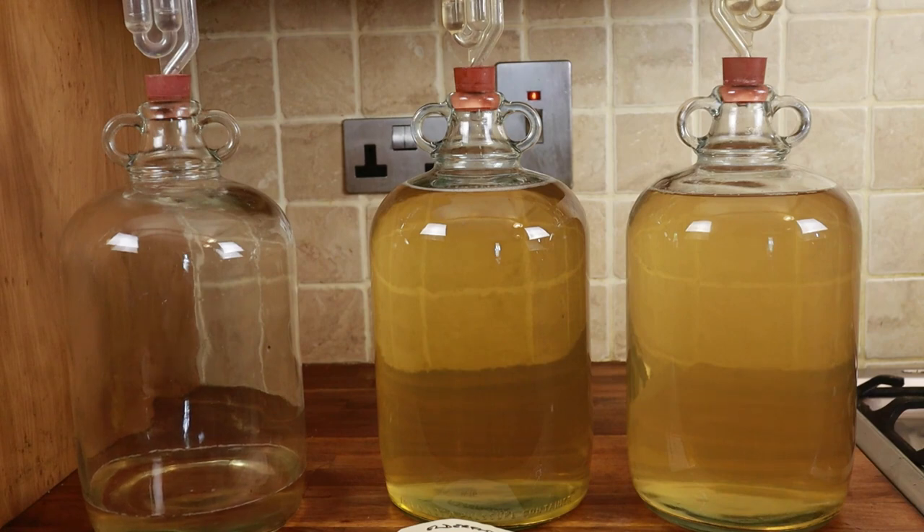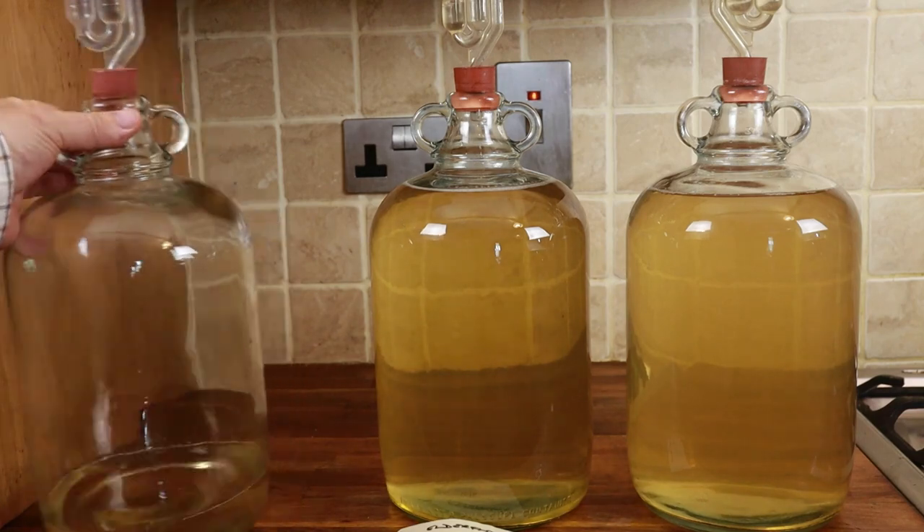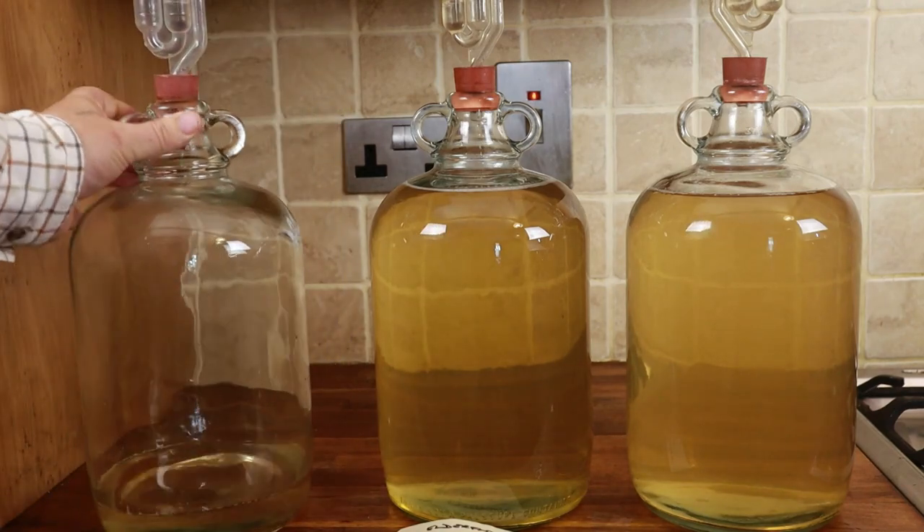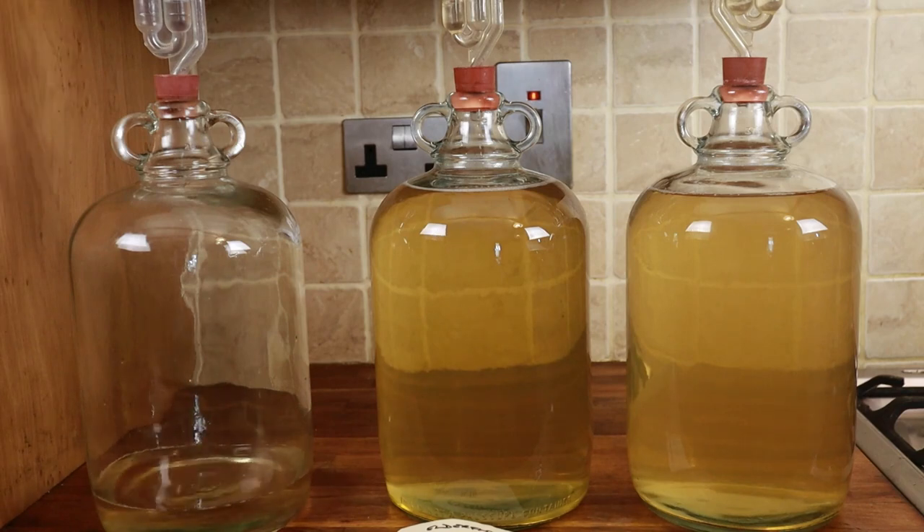You might notice that the demijohn in the centre is slightly clearer than the one on the right — for one reason or another the centre one has cleared slightly better, which shows there is still a small amount of suspended particulates in the wine. So we're going to put that through a wine filter. They're relatively cheap — you can buy them from home brew shops or places like Wilco's. Generally every time you rack or filter the wine you lose a little bit, so I make a little extra wine in a third demijohn just to top up anything that's been lost.